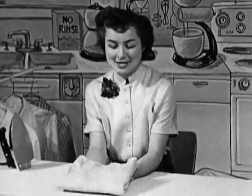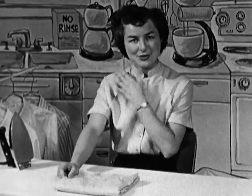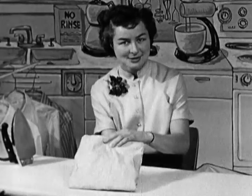This shirt has been dampened for about two hours so that it's ready to iron any time. In dampening, the sleeves and the collar were dampened first and turned in. Then the shirt was folded rather than rolled — in that way, you don't put any extra wrinkles in it.